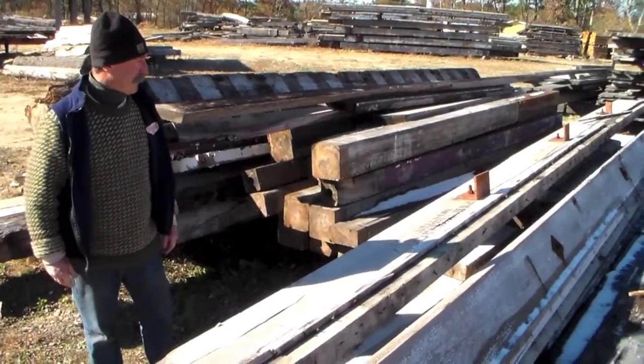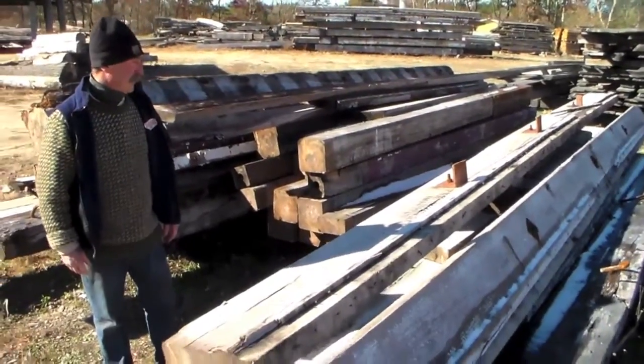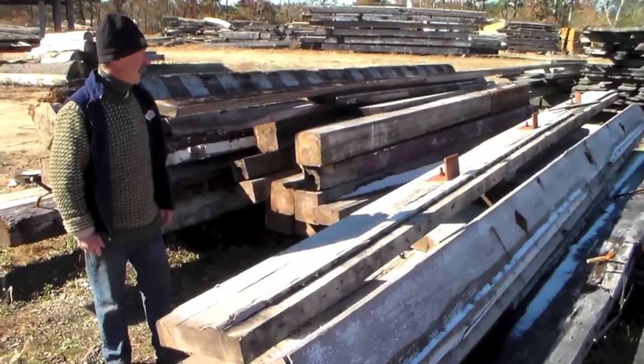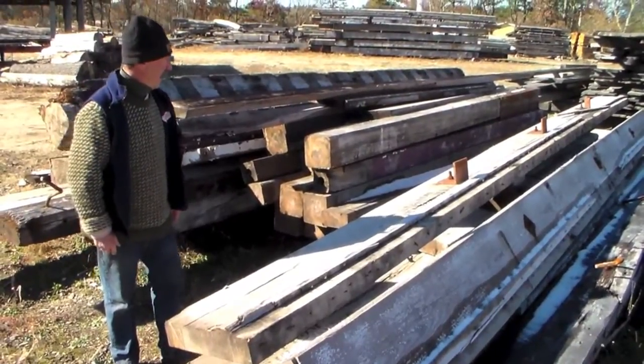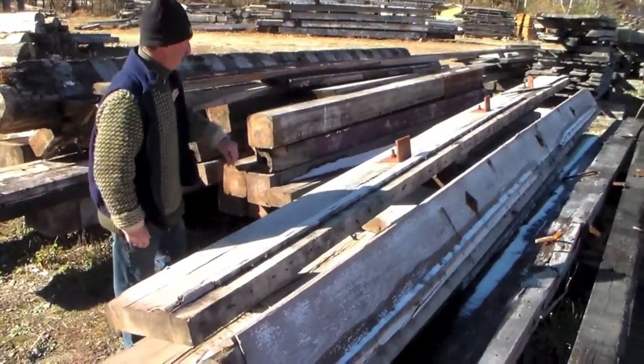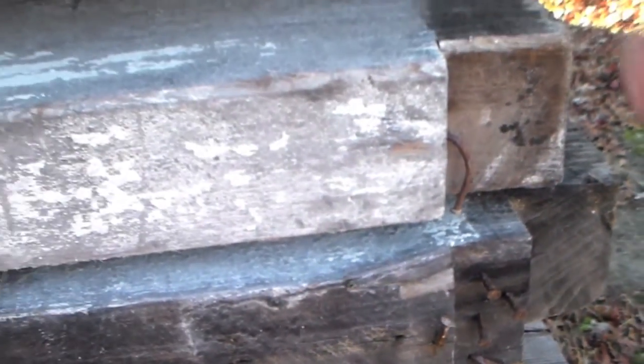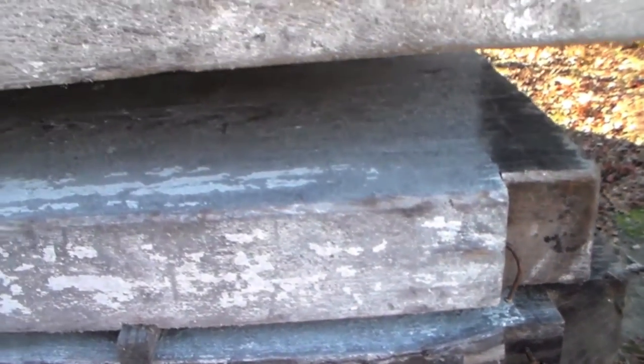Here's an example of the beams the way they get dropped off to us. They come right out of the factory. We take all this metal and nails and bolts out of them, and that's the start of the process of making the beautiful flooring that you would see down below.